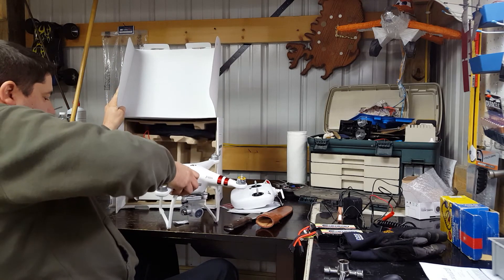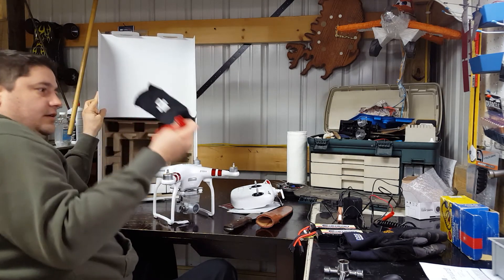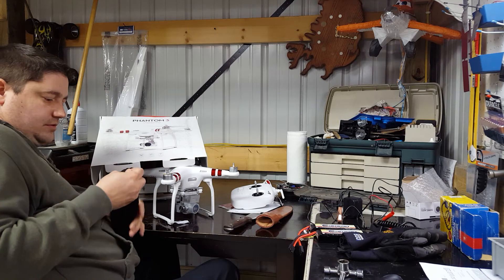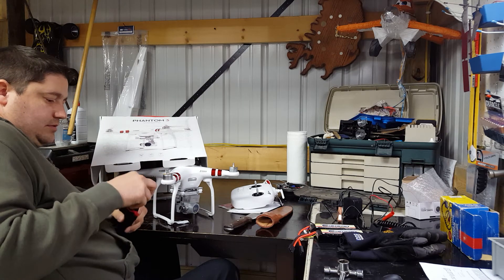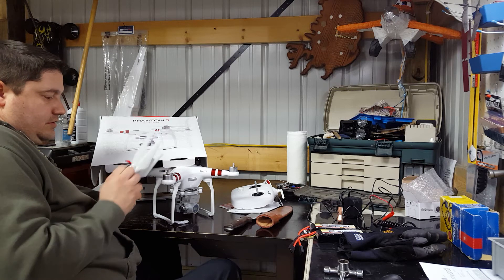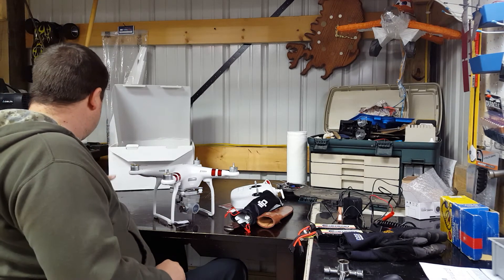Let's get the copter out here. There's the main rig. This is kind of cool — a bag full of props. They gave you a little bag for them, which is nice.